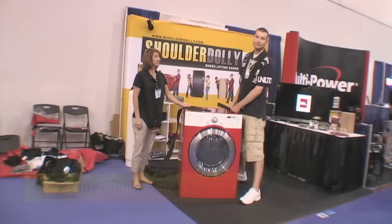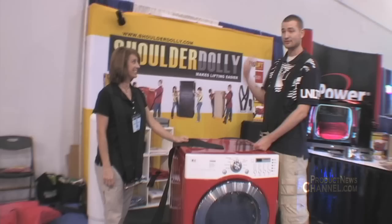Hey guys, we are at the Hardware Show in Las Vegas and we're hanging out with Nicole and we're going to check out the Shoulder Dolly. I'm a tall guy, I ain't got a lot of muscles so I can't lift. She's going to show us how to work smarter and not harder.